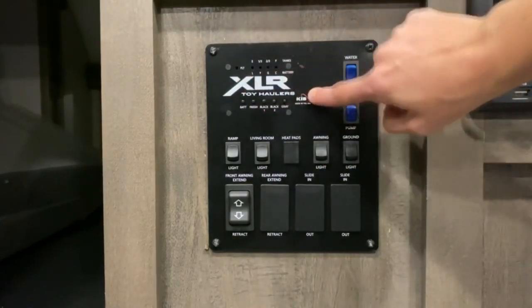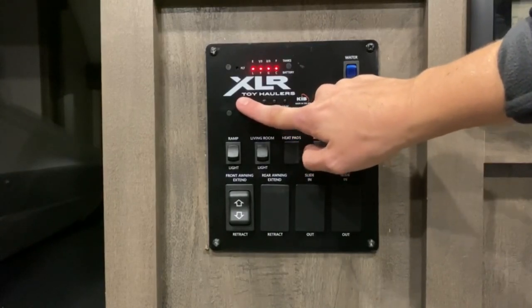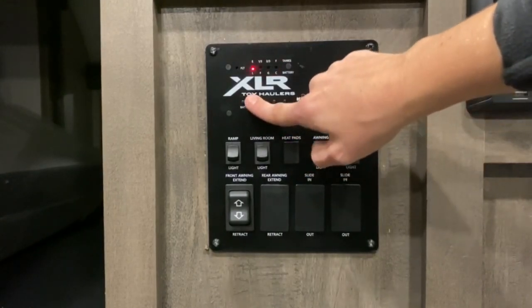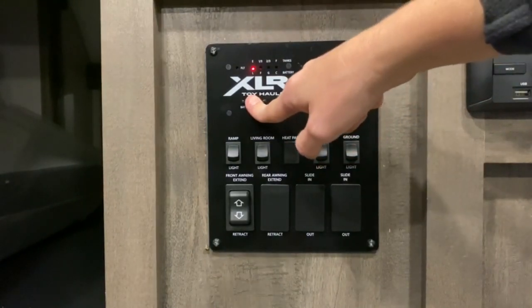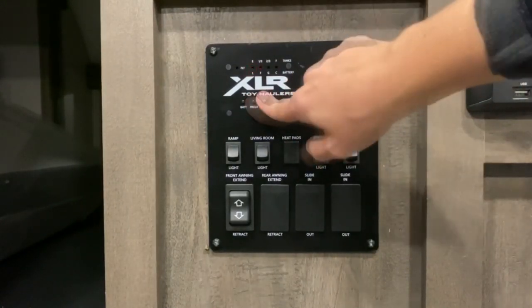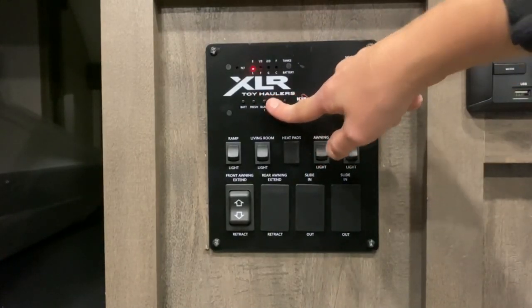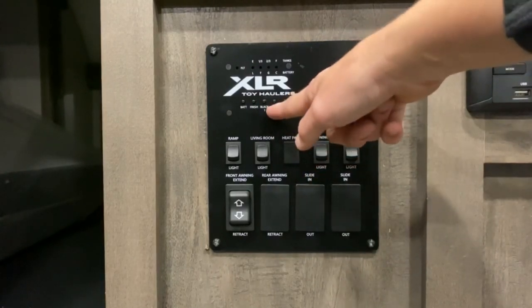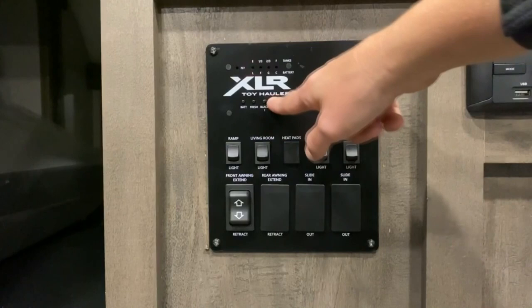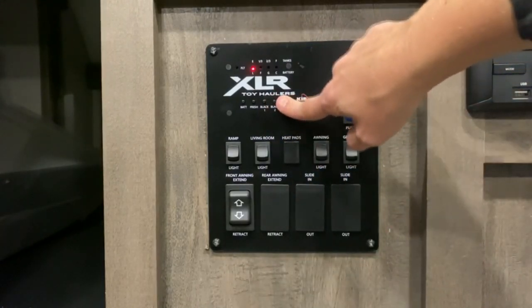Right here are your tank readings. Here's for your battery — as you can see, it's full; we just put a fresh battery on it. Here's your fresh tank — it says empty or low; we didn't put very much water in it, just enough to test the system. Here are the buttons for your black tank to show the level — you do have two buttons for the black tank, you only have the one but you have the option of a second. And here's the button for your gray tank — as you can see, they're all empty.